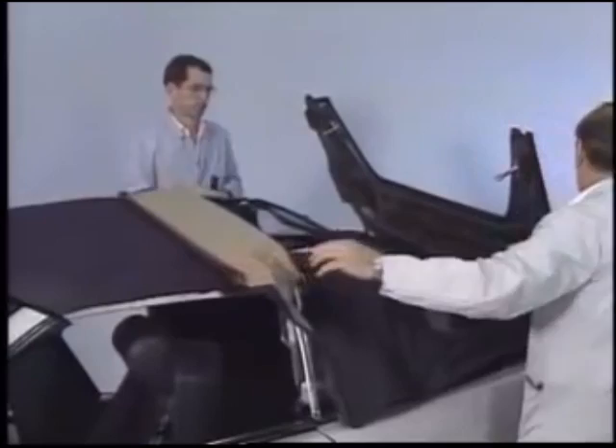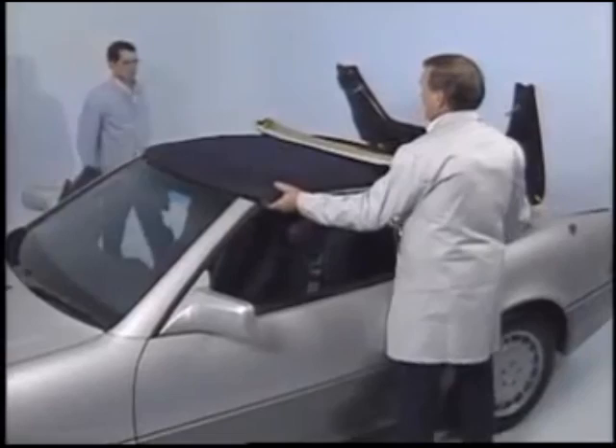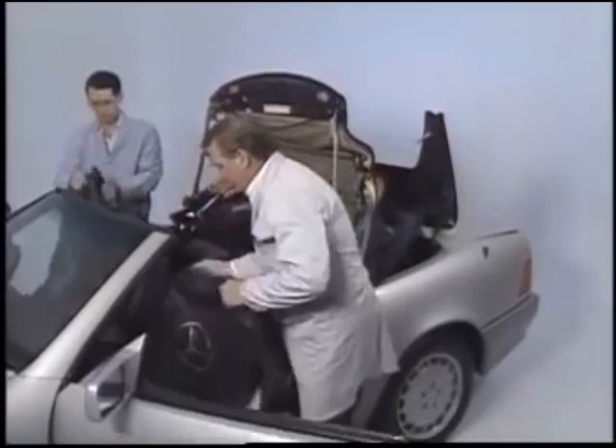Tape the glued surface in order to keep things clean. Now you can fold the top back onto the support blocks. It's a good idea to protect the interior and fenders before you begin stripping the top from the frame.